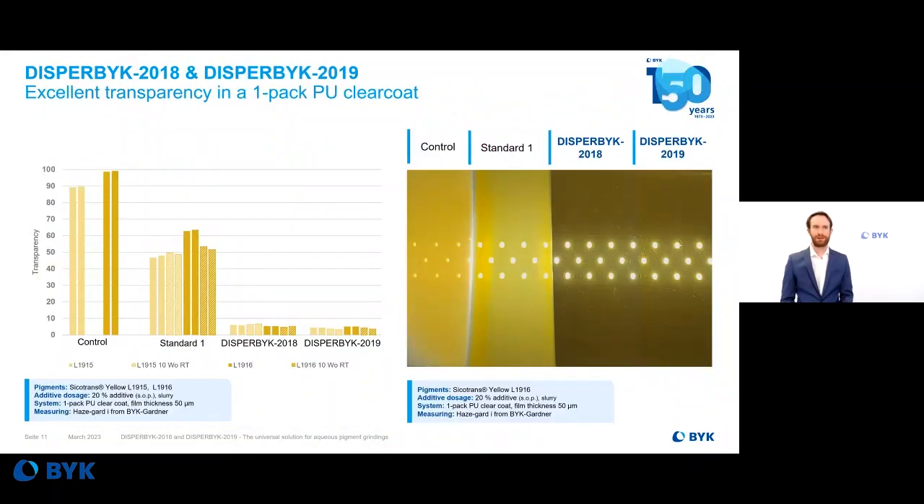Another example is the excellent transparency achieved in a one-pack polyurethane clear coat formulation. The control and standard material can be seen on the left side, while DISPERBYK 2018 and DISPERBYK 2019 both show very transparent results when using 20% solid on pigment of the wetting and dispersing additive. The film thickness in this case is 50 microns, and the excellent transparency is clearly visible in the picture on the right side for both products compared to the standard and control.